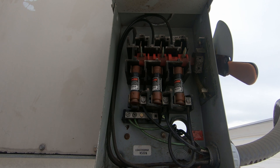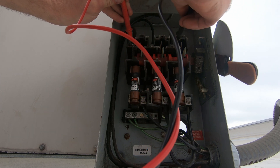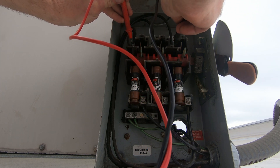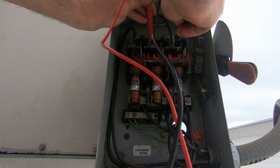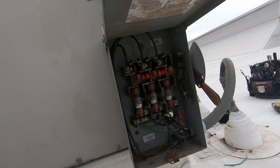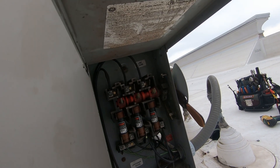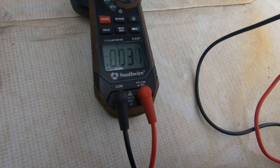All right, well we don't have a blown fuse. Reading 208, 120... so we have a leg from the breaker that's no good. Let me check that again, going to ground.